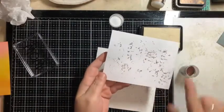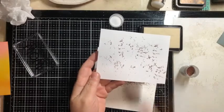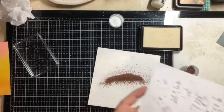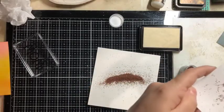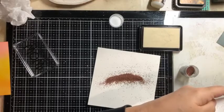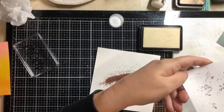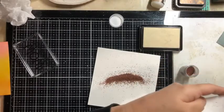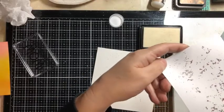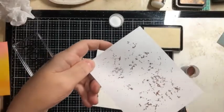So where you dabbed with your deli paper is where the embossing powder is going to stick. Now I'm going to turn my heat gun on. And I always like to start from underneath so that we don't blow the embossing powder away. And then once it starts to melt, you can take your heat gun to the top. I need to raise my camera up so I can do this underneath. But as you can see here, it's starting to melt.